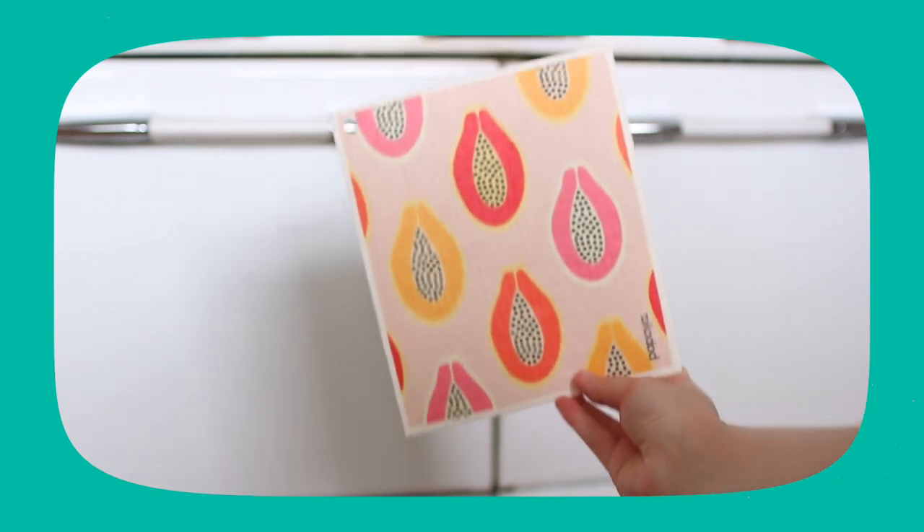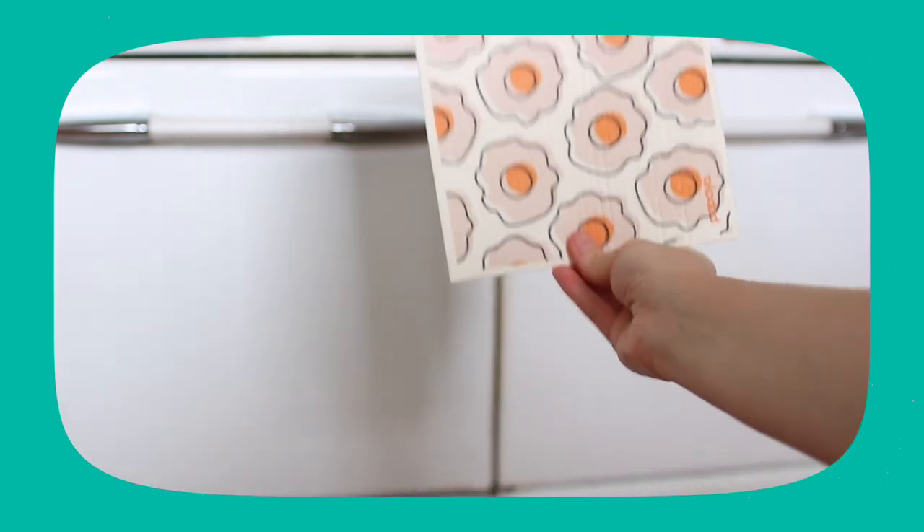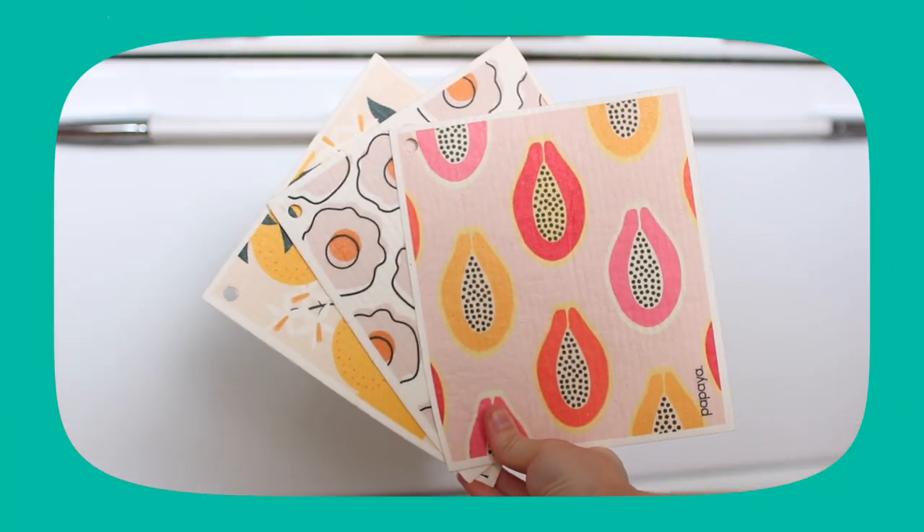I love the designs — I'm obsessed with colorful, fun prints, and these definitely deliver. They have neutral designs, colorful designs, and really something for anyone's style. They also work with local artists who make their patterns, which is a huge plus. Honestly, these are the cutest designs I've seen on a product like this.